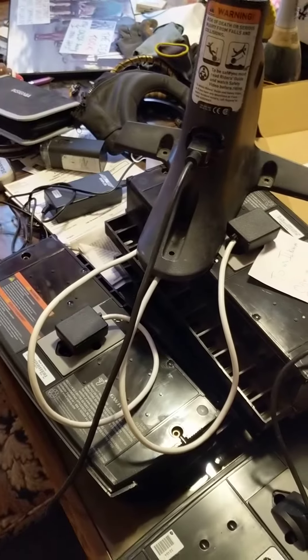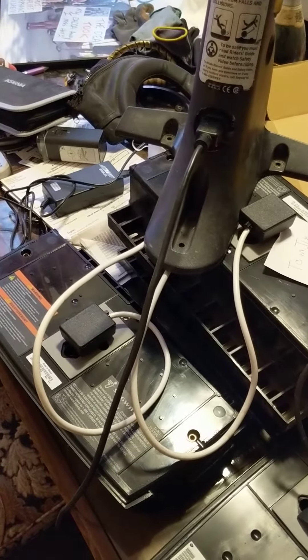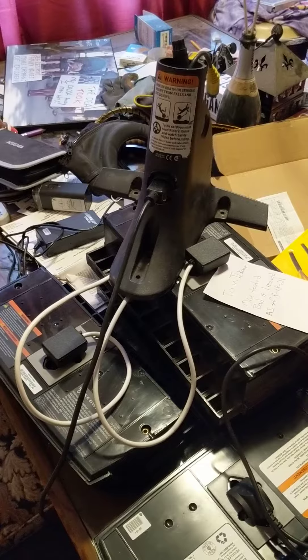You can use the same cord to plug in the Segway — it goes in the back of the Segway. It'll have a little port like this, but on the back. You should see it. Let me know if you have any questions.